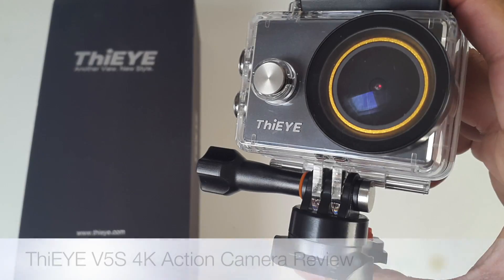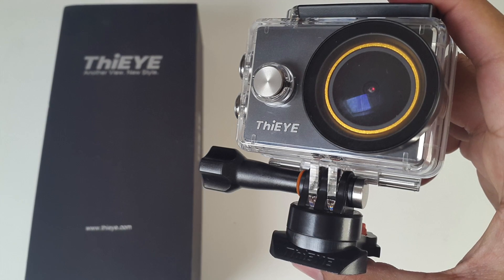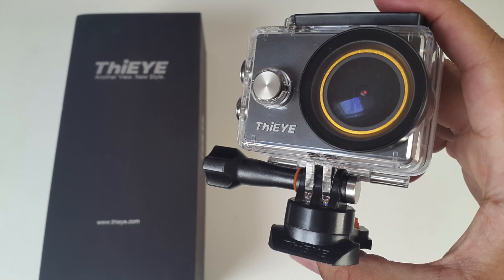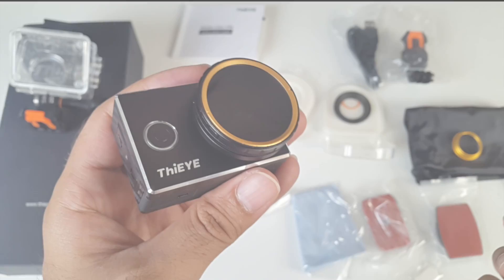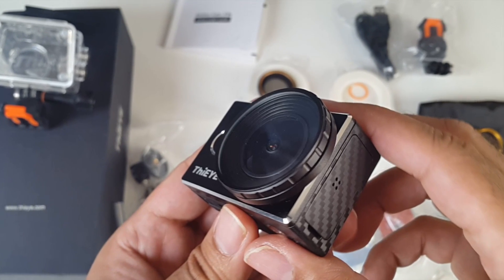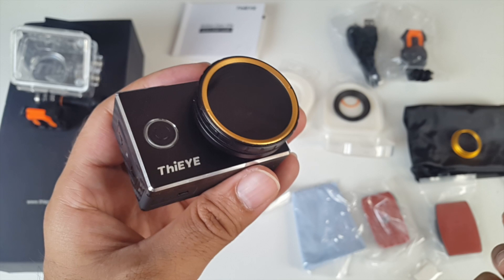So there you have it guys — that was the Thei V5S action camera, a well-made, easy to use point and shoot camera with the added benefit of a long battery life, and this is able to produce great looking photos and videos. I found that 1080p videos at 60 frames per second was the best setting for this camera. Furthermore, you're able to change the filters — either UV or CPL. The UV lens basically reduces ultraviolet light and glare when using it on a sunny day, and the CPL is supposed to increase the contrast and enhance the colours. For the average user, including myself, these filters will not mean much, but if you're into photography then you can do some special things with these filters.